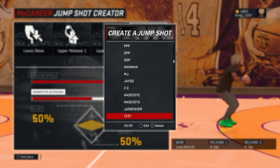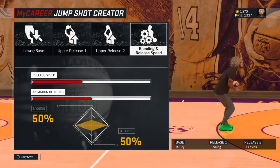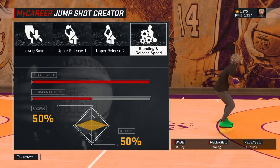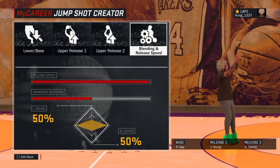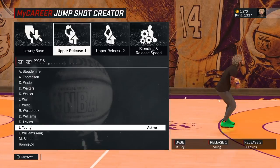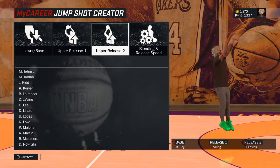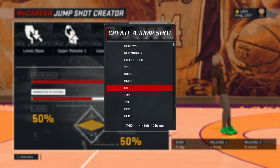That's the Nate X jump shot — I didn't make it, but that's just one of the best jump shots. This next jump shot is my jump shot. I made it by myself and this is the Justice in Denver jump shot. This is the one I was testing out that ended up really good. It's at 50-50 speed, 100% release speed, the base is Rudy Gay, then Justice, then Denver. This shot is very good at Park. I really haven't tried it on Pro-Am, but it's really good in Park.